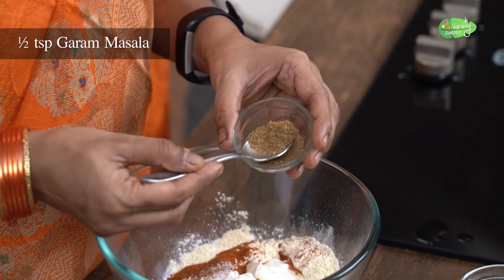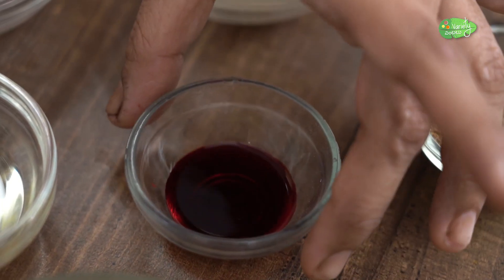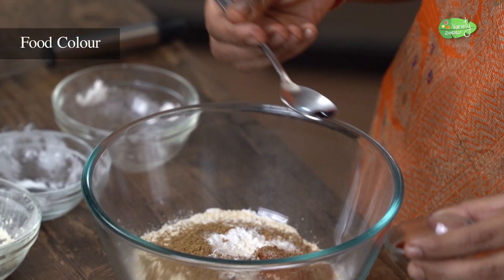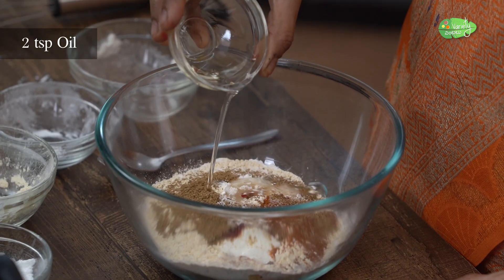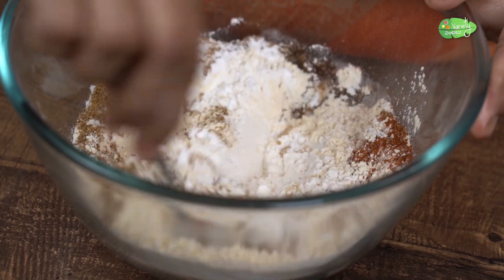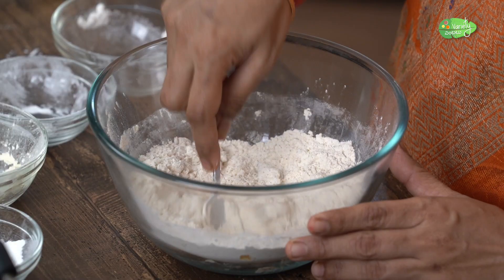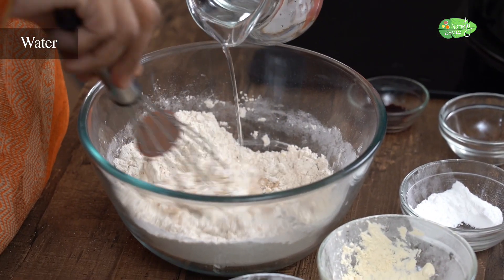Add 1 half soya sauce. Add red chili paste for color. Now we are going to mix the oil with the ingredients. It will be very crisp.